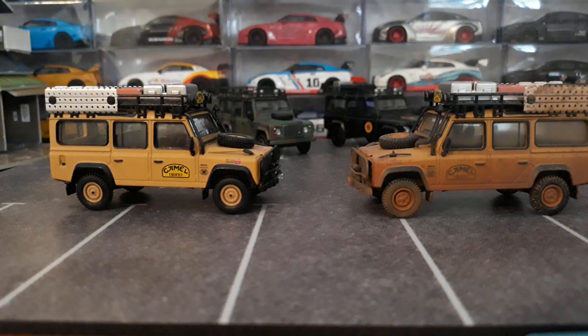Hey guys, it is Thursday night here in West Virginia and I decided to go ahead and do an updated showcase on the Mini GT Land Rover Defender 110. It's probably been about a year since I did a video on these, maybe even a little longer, and I picked up some new variants since then.